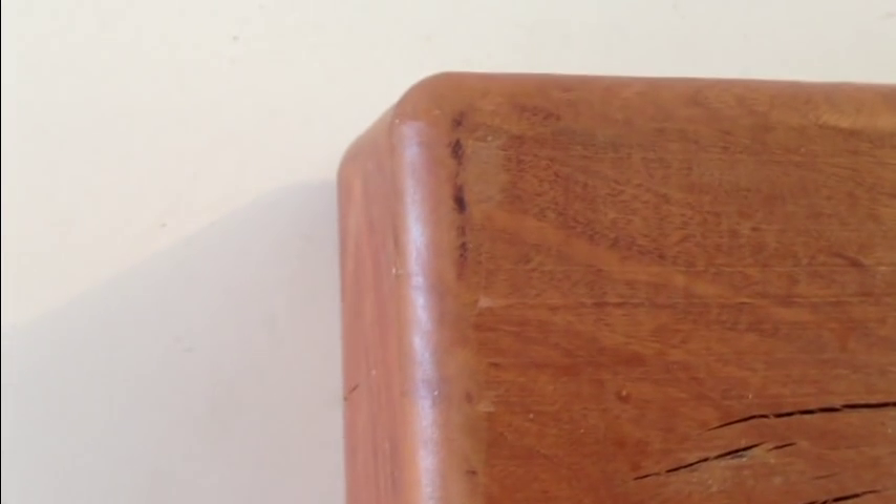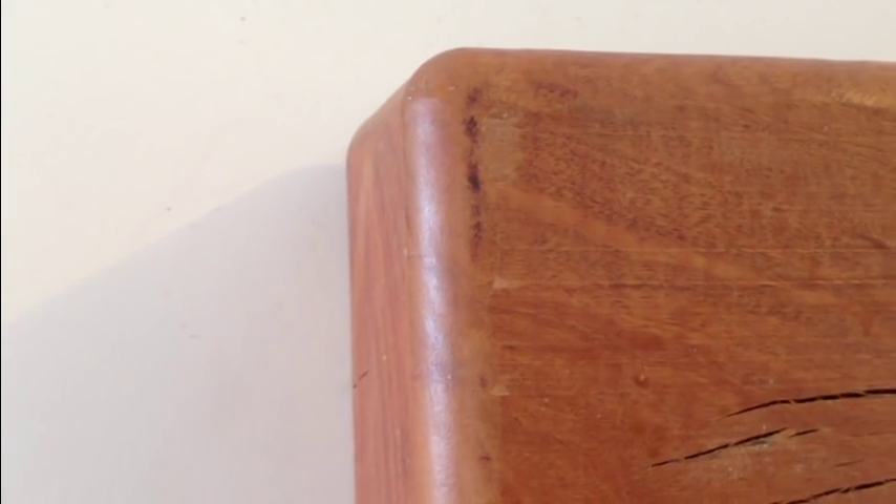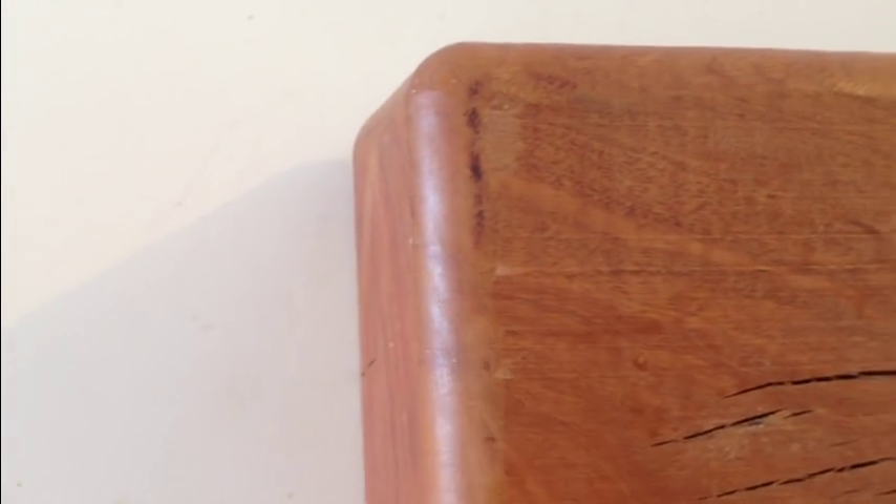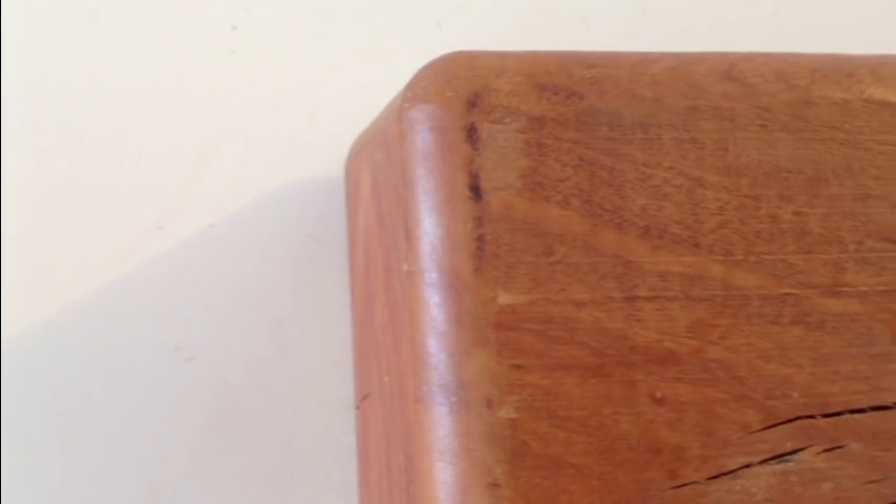We start the process by dressing the timber and then routing it all around to give it nice smooth clean edges. We also then pre-drill the holes, and once that's done we give it a generous coat of furniture oil just to get that lovely colour to come back out.